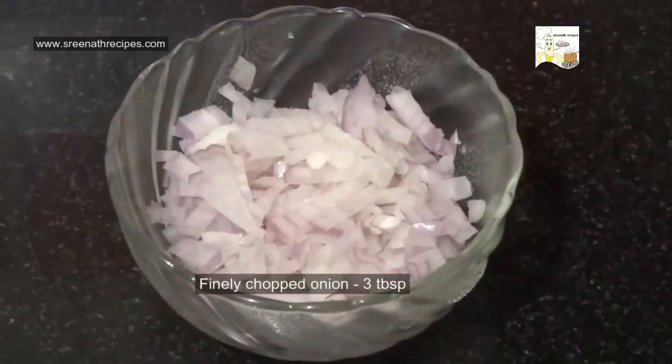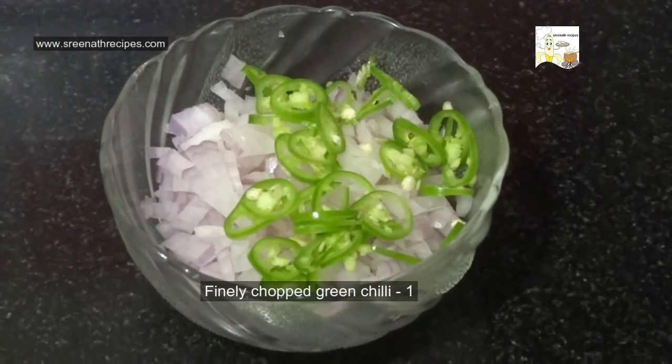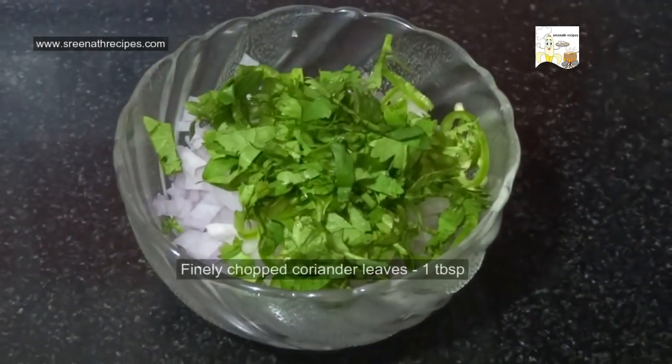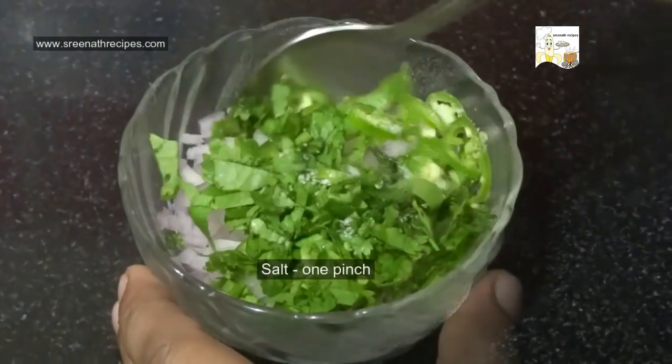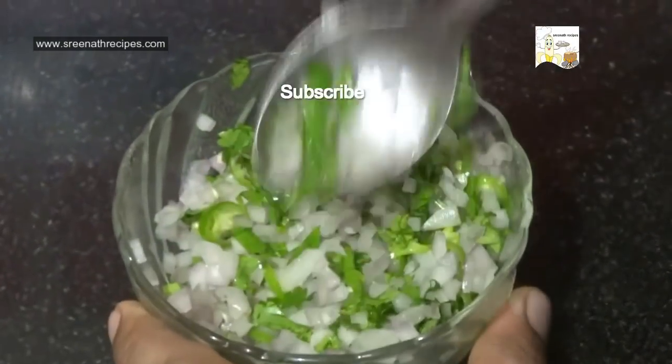Mix 3 tablespoons of finely chopped onion with 1 finely chopped green chilli, 1 tablespoon of finely chopped coriander leaves, and 1 pinch of salt. Keep it aside.